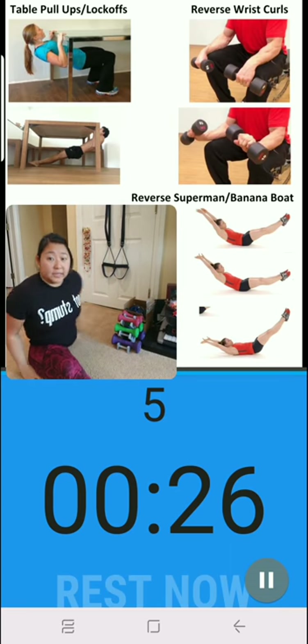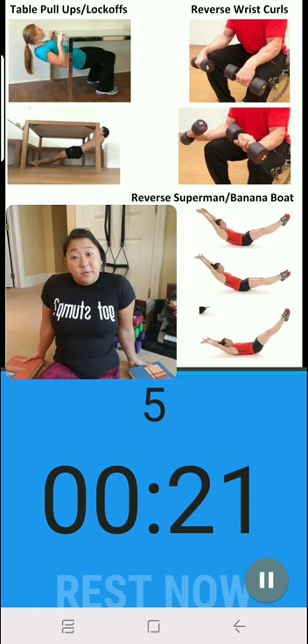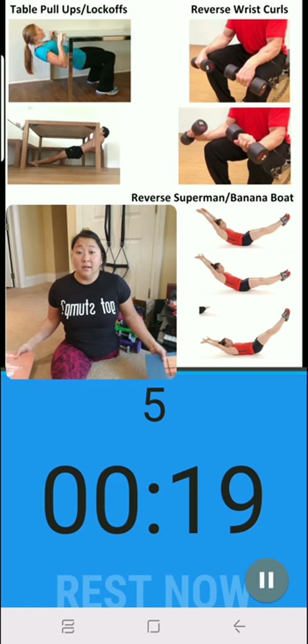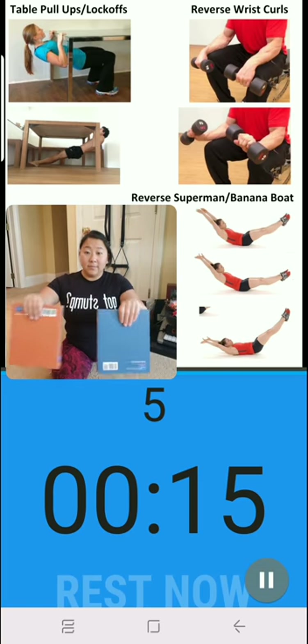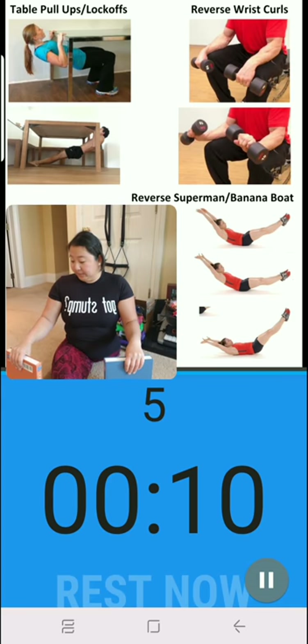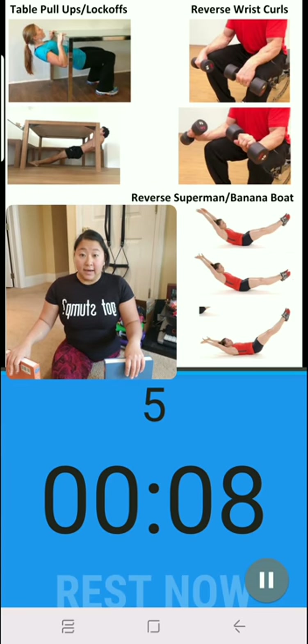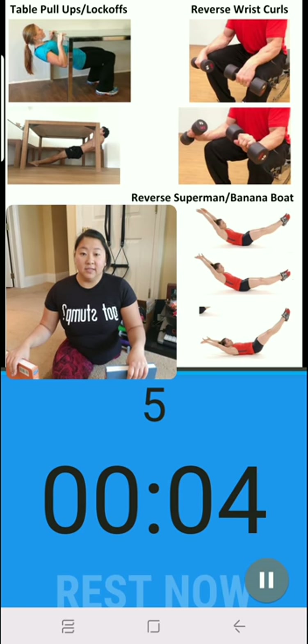For the next exercise we're gonna do reverse curls. I'm gonna use books because it'll help with my pinch strength training as well. Basically you're gonna hold your weights palms down and then lift them up as high as you can while keeping your forearms level with the ground. We have five seconds of rest here.